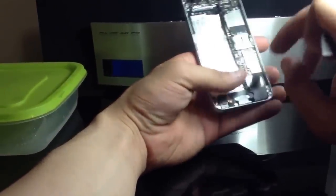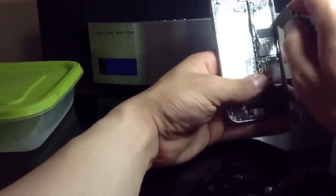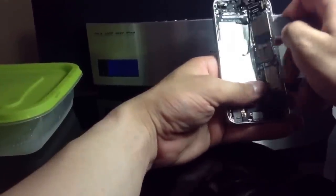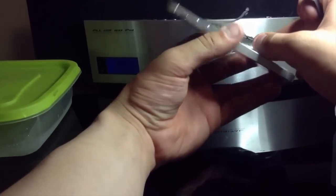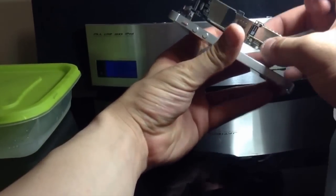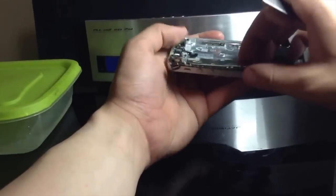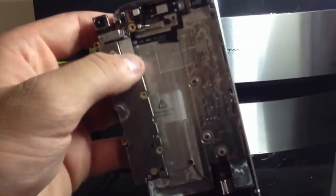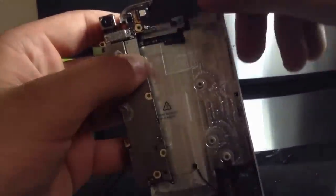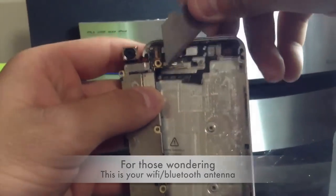Let's make sure I'm not missing anything. We should be able to lift our motherboard out of the phone now — just go right under here and it should come out. There's one coaxial cable right here that I almost forgot. When you get your motherboard out, flip it over — right here there's a connector. Go ahead and flip this little guy out, just like that. And there is our motherboard.